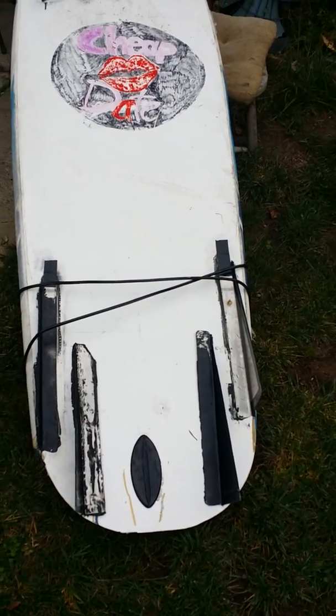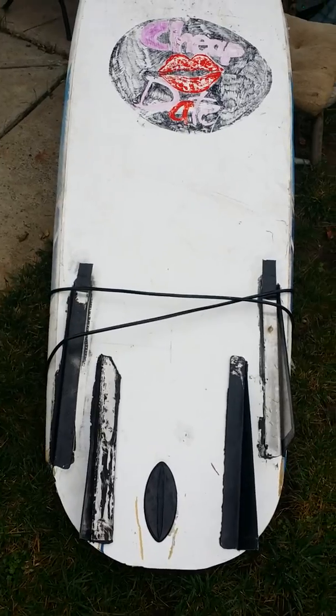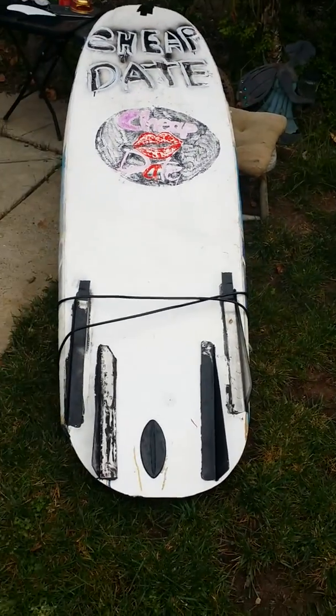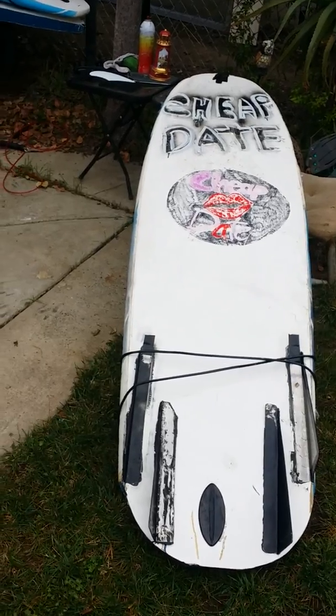We went sideways on one wave — just absolutely — and then on the next one it worked fine. We don't want the tail to wash out, so I'll keep you posted and write this up.